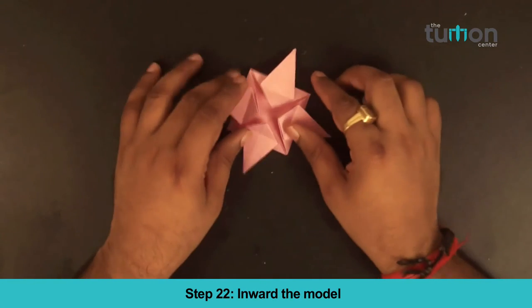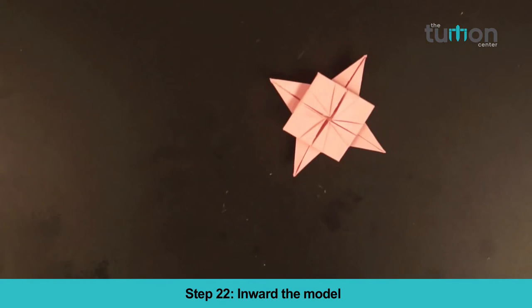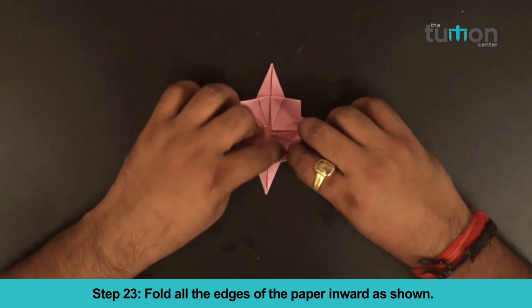Step 22: Fold all the edges of the paper outward as shown.